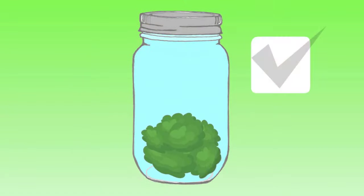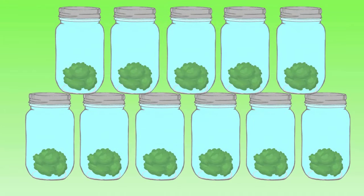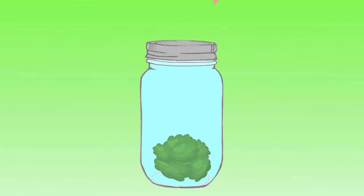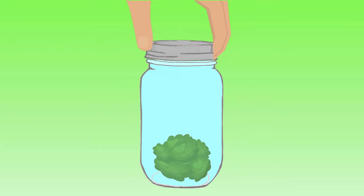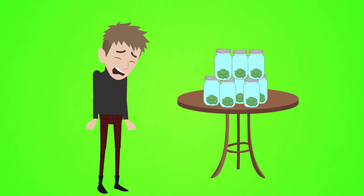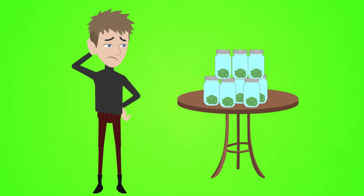We all know that curing your greens the right way is important to ensure a mold-free and flavorful end product. If you're anything like us, you usually have a ton of different mason jars involved in various stages of curing. All of these jars have to be manually unscrewed, you have to wait a few minutes and then screw them shut again, day after day. The amount of time and frustration that goes into this burping process can be a real pain. We know because we struggled the same way for years.